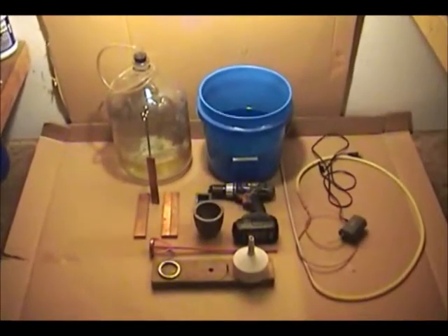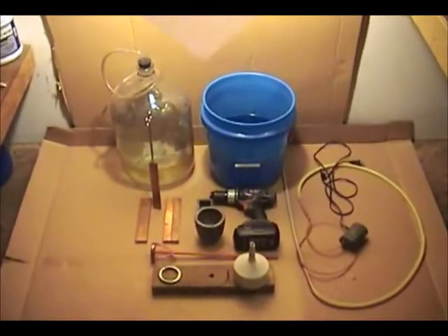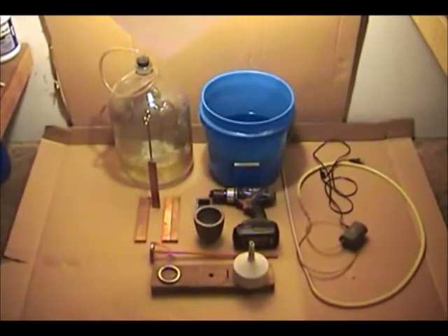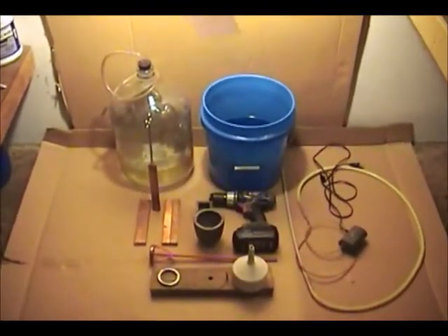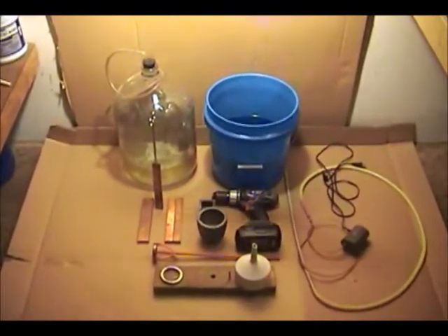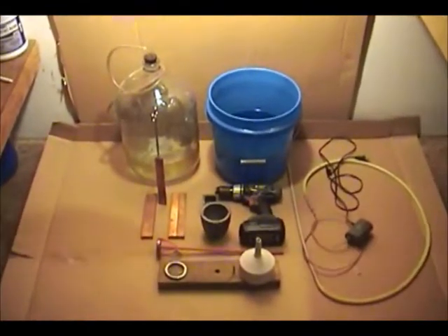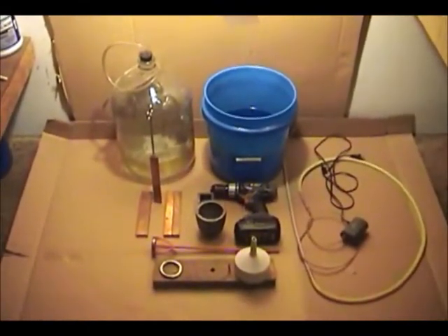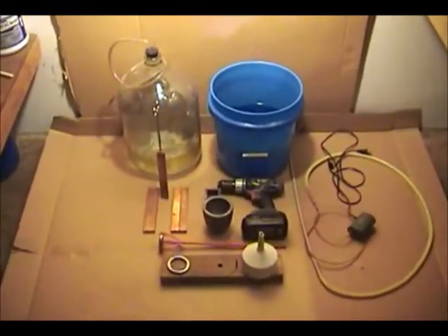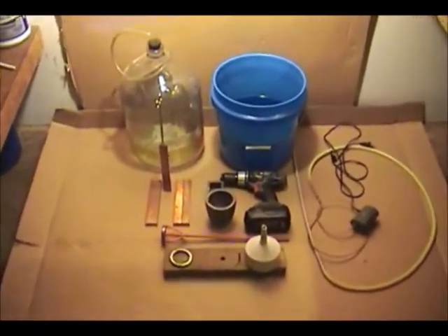Good afternoon gentlemen. It's time for another video. I've had several of you send me emails and ask me questions about processing larger volumes of silver. The silver cell is set up for 50 ounces at a time, but 50 ounces is not much when you're dealing with silver. For gold it is, but for silver I do upwards of hundreds of pounds sometimes.